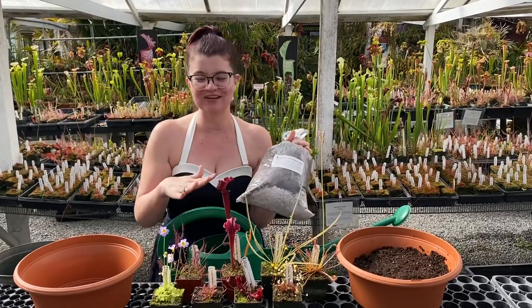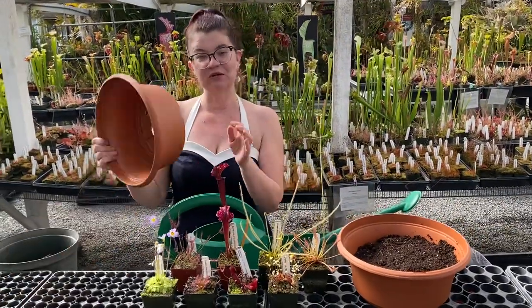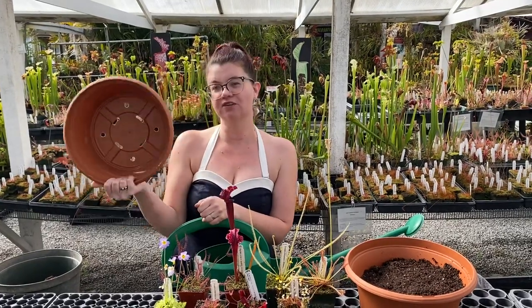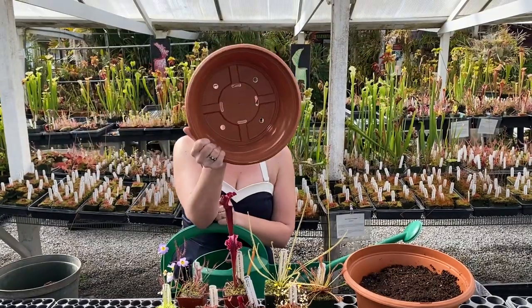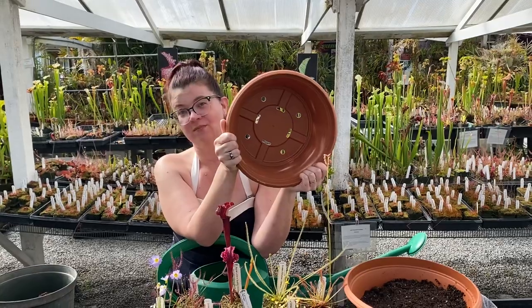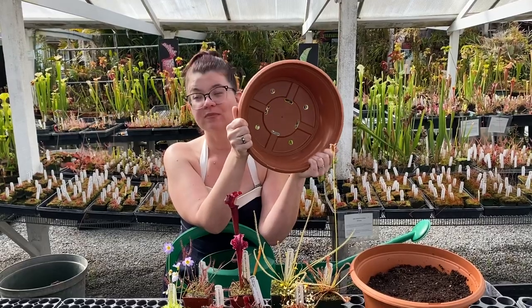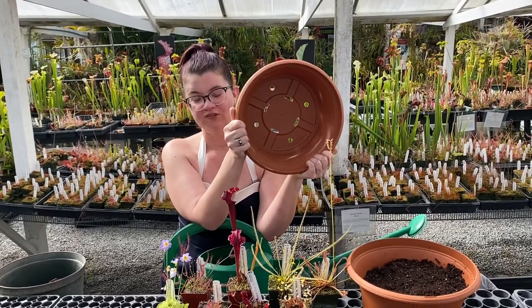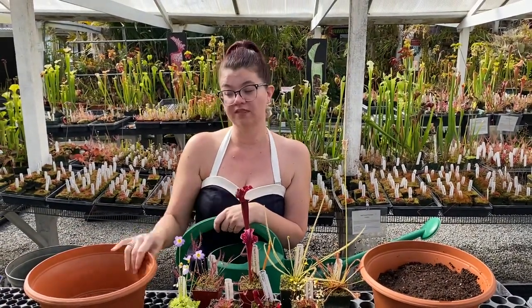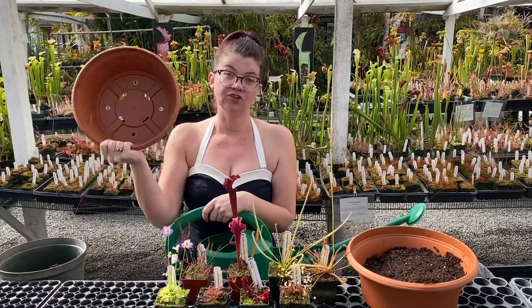I have the soil all pre-made. I wanted to talk quickly about container choices. If you decide to go with your own container, you want really good drainage — you can see this is a crazy good drainage hole situation. That's because you're gonna put a lot of plants in a bog garden and they all want a lot of water. If you pick something with one tiny drainage hole, you're gonna be really frustrated later. Also, carnivorous plants do not do well with terracotta pots generally speaking, so you're gonna want to go with something plastic or a glazed ceramic pot.